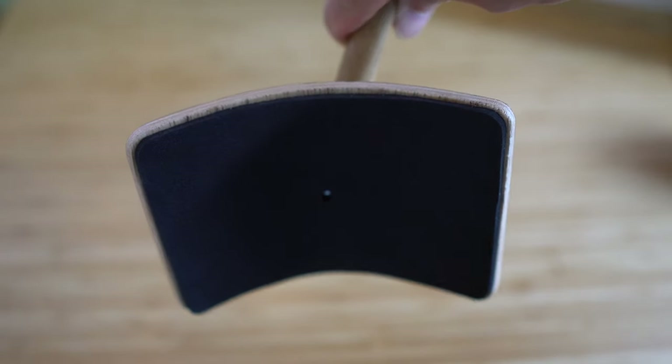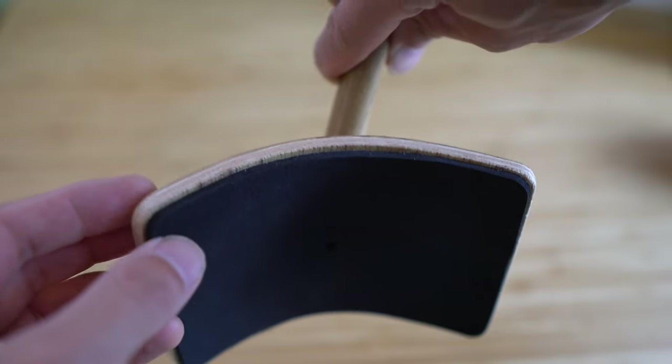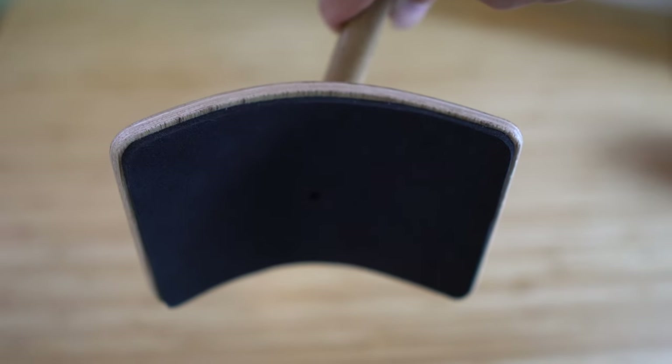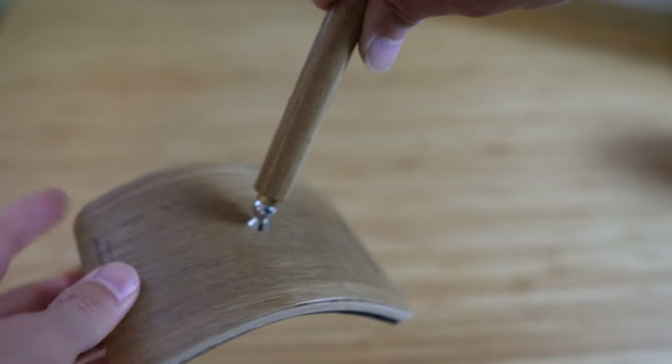As you already saw, this goes on your leg. There's a thick foam pad here, so that keeps it nice and soft, but it also stops it from slipping on your pant leg. So it's kind of like an anti-slip device as well. Soft and non-slip.